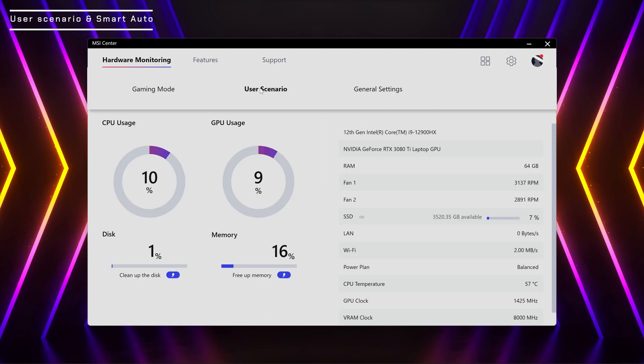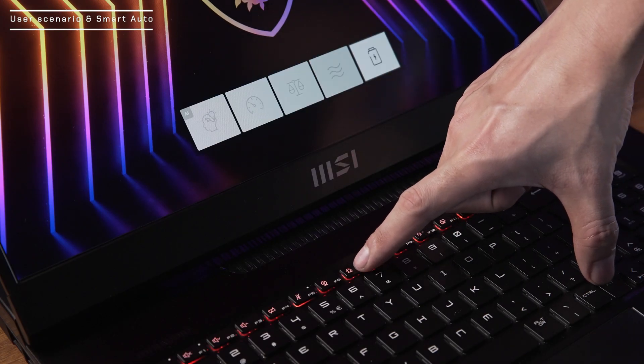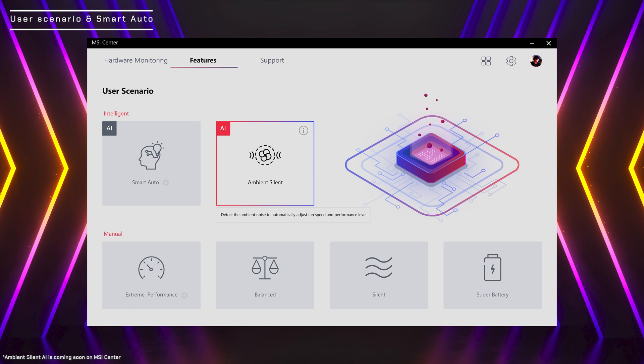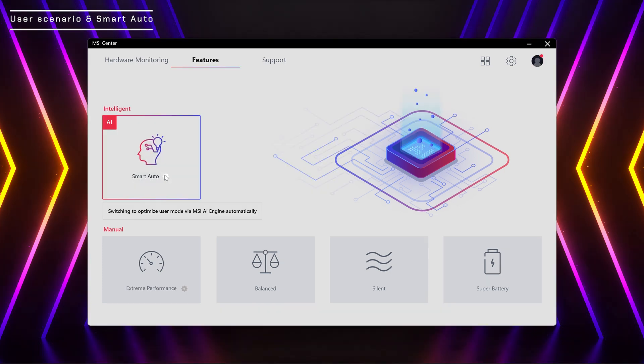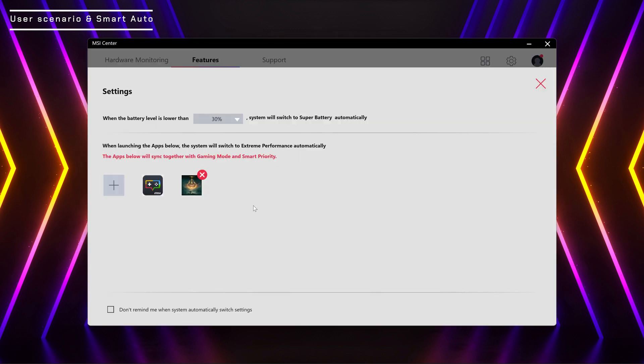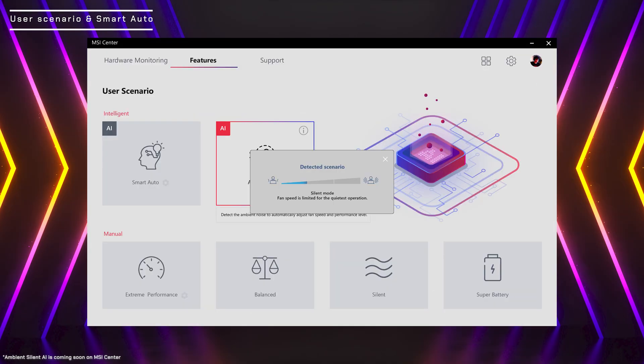MSI Center has different user scenario modes, and you can use the F7 hotkey to switch between them. When you select Extreme Performance, you can edit the detailed settings from MSI Center. There are two new modes: Smart Auto, which switches between modes automatically by detecting what software you are using, and Ambient Silent AI, which adjusts fan speed to match environmental noise to maximize performance while staying relatively quiet. Check out the MSI Center tutorial video for detailed information.